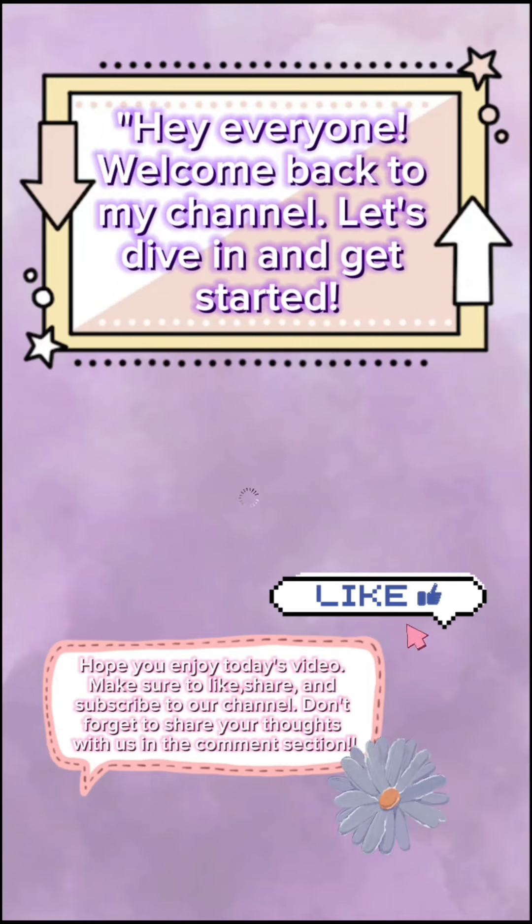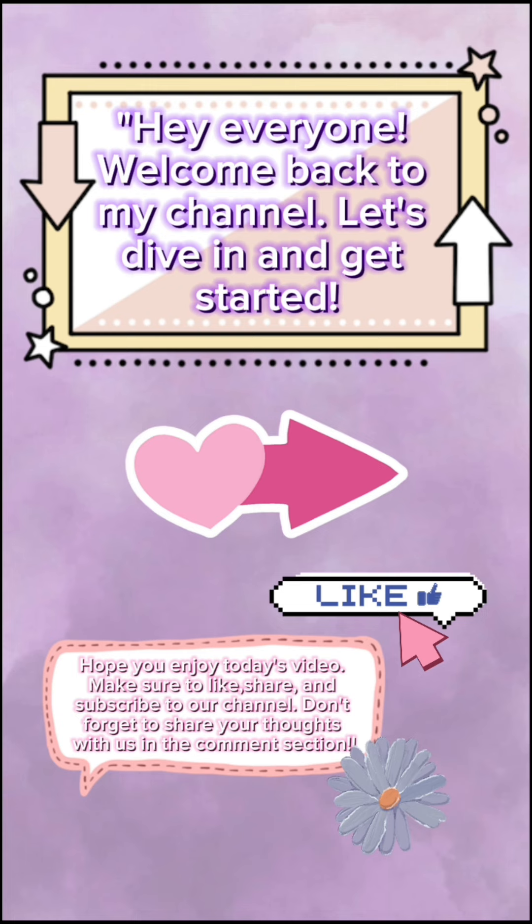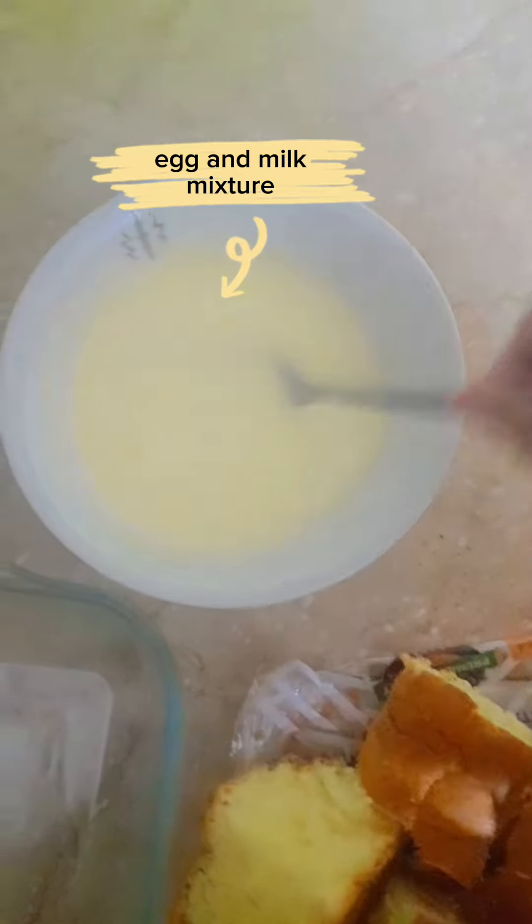Hey everyone! Welcome back to my channel. Let's dive in and get started. Hope you enjoy today's video. Today, I am going to make cinnamon french toast and I will share the whole recipe. Make sure to watch the full video and try it yourself.